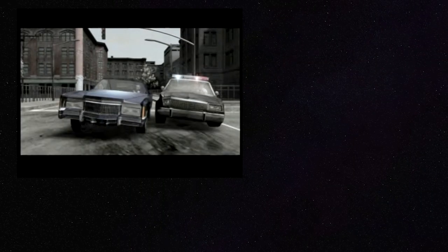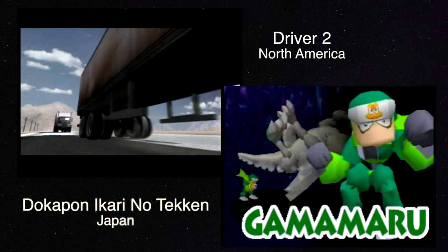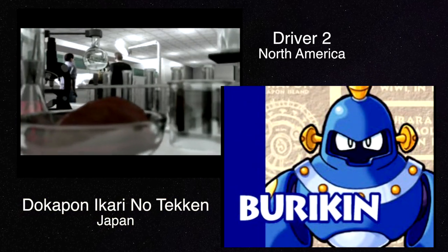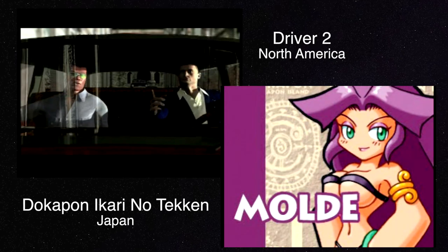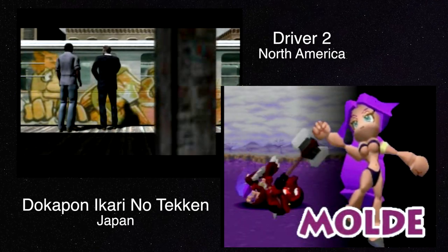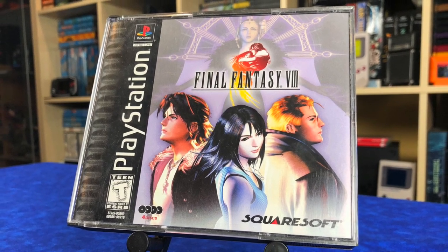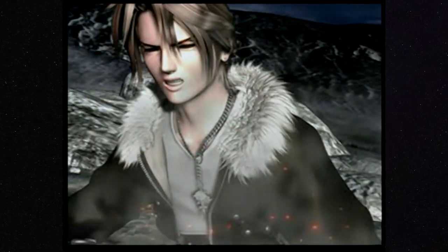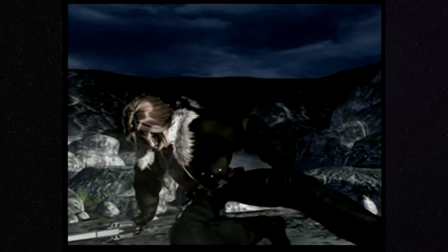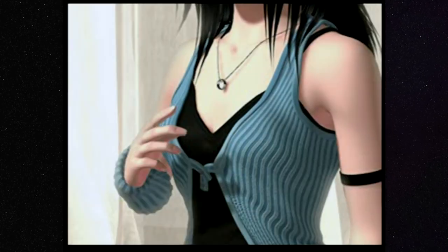Another benefit is that it runs all regions. A North American PlayStation 1 will actually run Japanese and PAL games, and vice versa — so if you have a PAL PlayStation 1, you can run NTSC games. Another use for me is playing backups of games I already own. For instance, I have Final Fantasy 8 and it's starting to skip, so playing a backup like this is pretty nice.